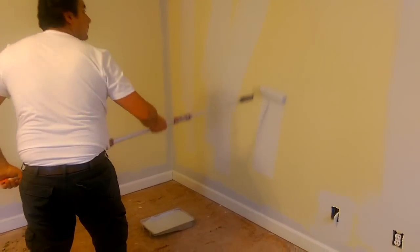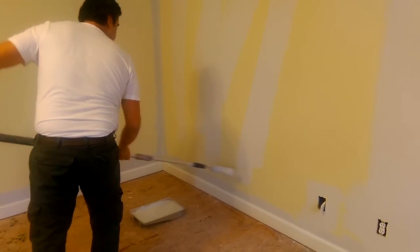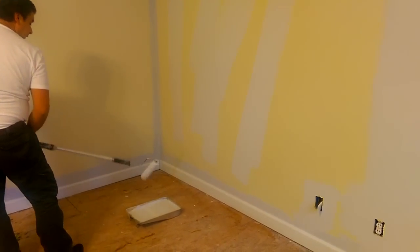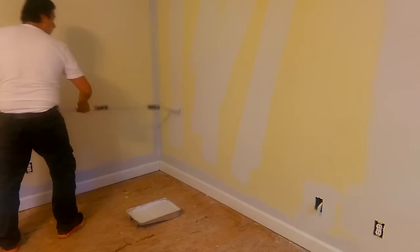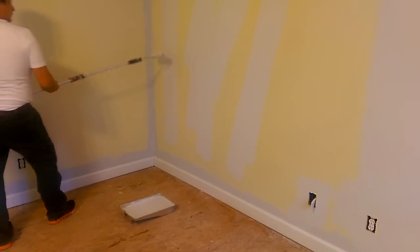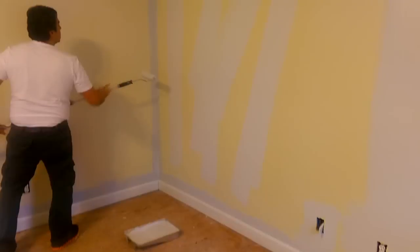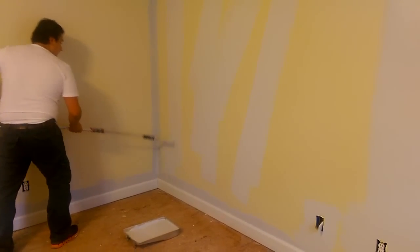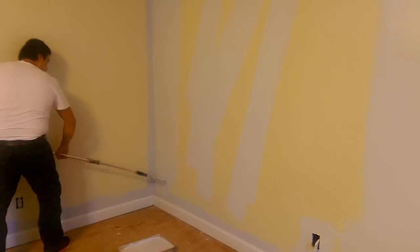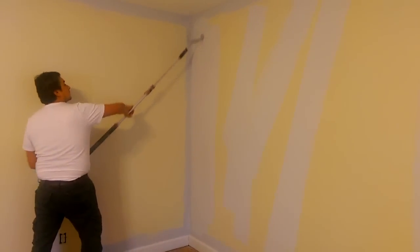If you notice, I'm going over a section a few times — don't leave that section, don't leave the paint like that. If you're not able to paint really quickly, just don't do that because problems may happen. Now that I have paint on the walls, I'm going to spray the paint.